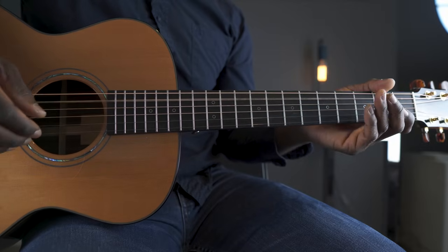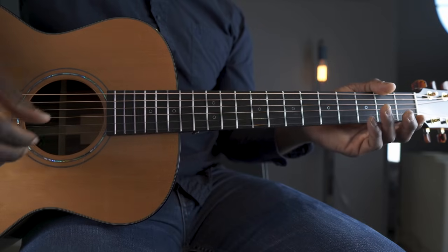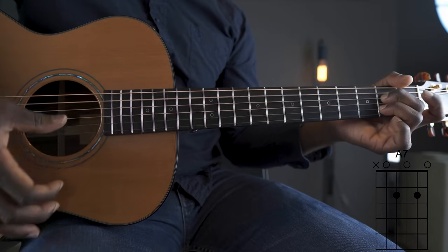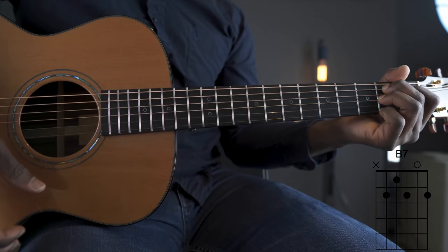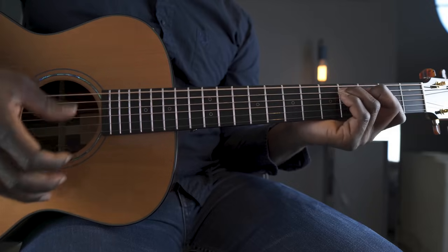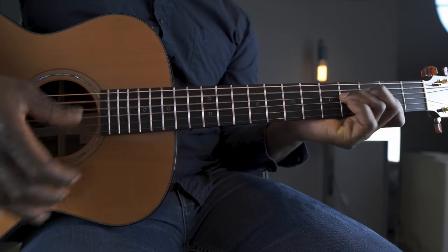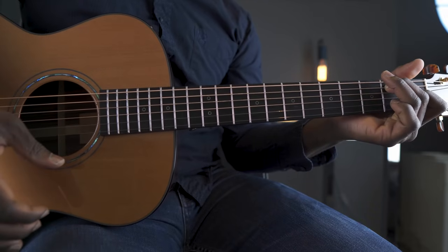So let's break it down further in the lesson. I'm in standard tuning and it's a blues in E, so we're using an E7, an A7, and a B7. And when you're learning blues guitar, one of the first things you'll learn is this shuffle. This is the standard shuffle in E.